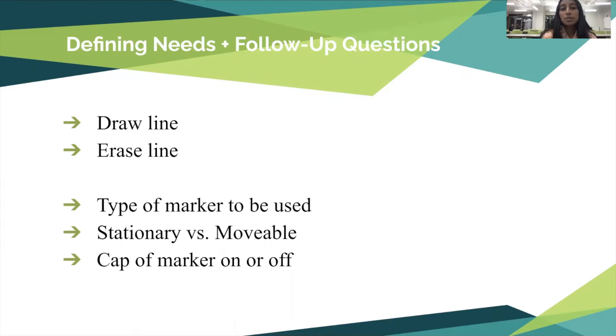Some follow-up questions we asked were the type of marker to be used, if the machine should be stationary or movable, and if the cap of the marker could be taken off prior to the machine starting.